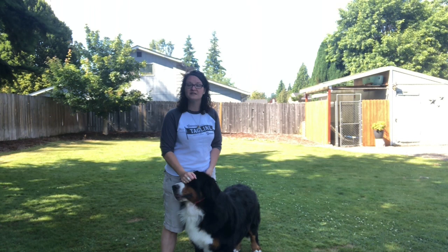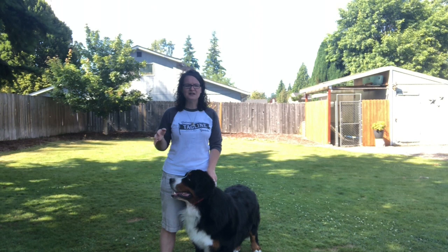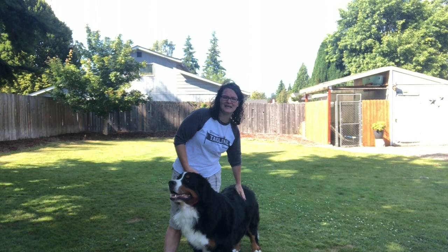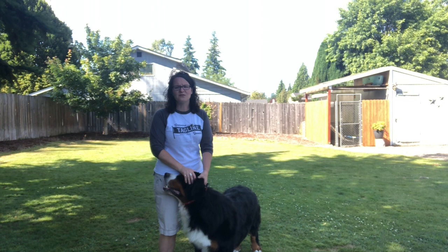Heat stroke can come on very fast. You might be wearing a long-sleeve t-shirt and think it's no big deal, but these dogs are black and have a thick coat, so they can get overheated very quickly, especially in the sun. His coat is cool to the touch right now, and that's what I want. If he's remotely warm to the touch, I need to make sure he's okay. If you're taking your dog somewhere, think about the accommodations for your dog.